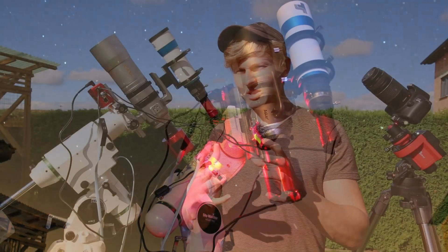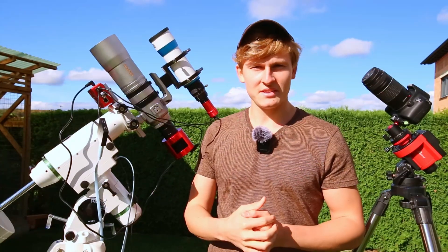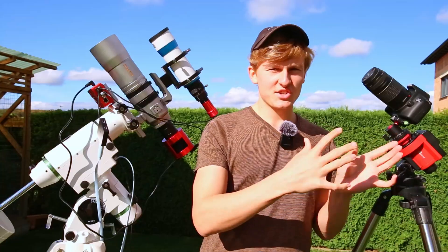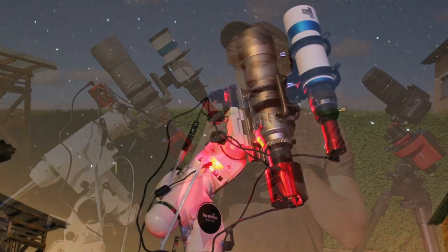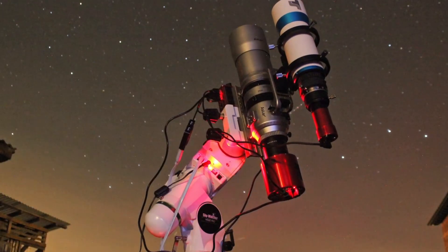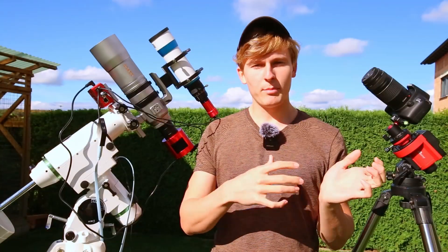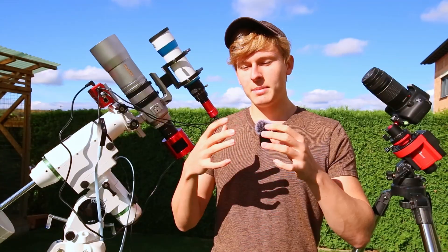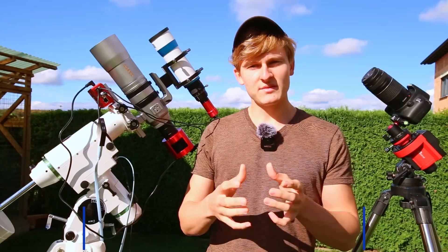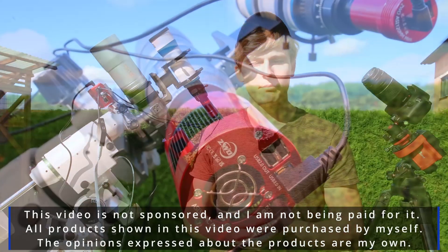Hello everyone and welcome back to a new video on my channel. In this video I would like to use two astrophotography setups for one object in the night sky. I'm planning to use a cheap and a very expensive astrophotography setup for tonight's session to capture comet C/2025 G3. This video is not sponsored, I'm not being paid for it, and all products shown were purchased by myself.